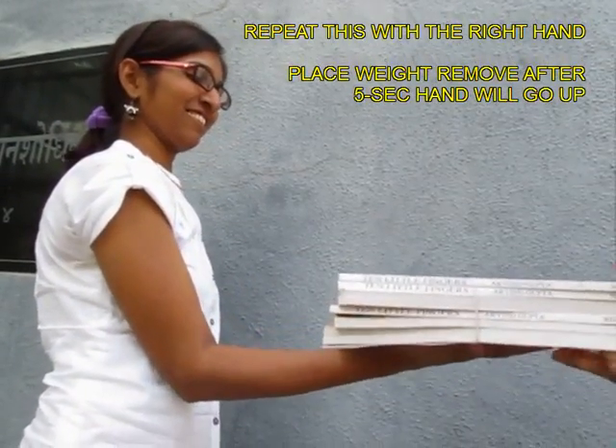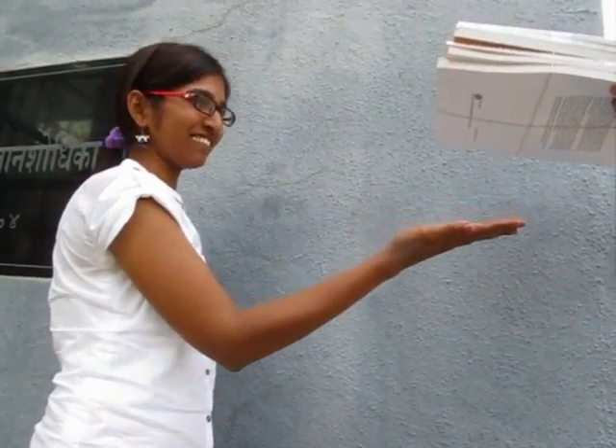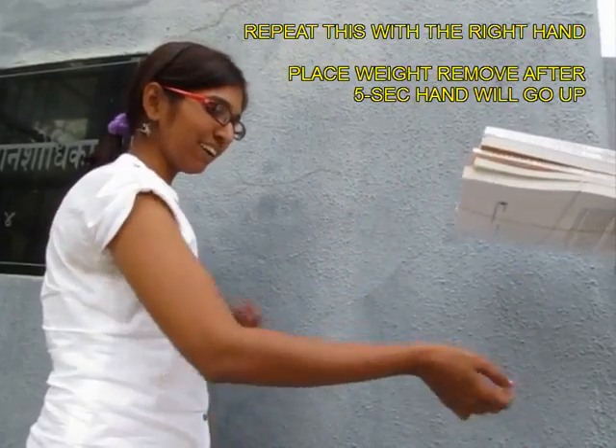Try this on her right hand. Keep the books just for 5 seconds — as you lift, her hand will automatically go up.